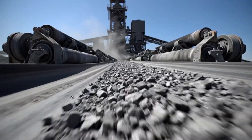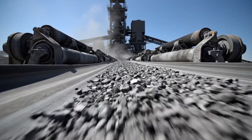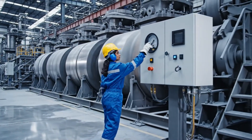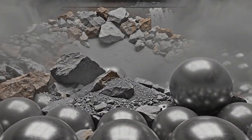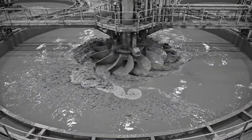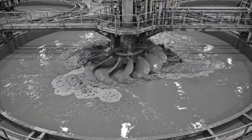Once crushed into smaller chunks, the rock travels rapidly along industrial conveyor belts toward the grinding circuit. Inside rotating steel drums, the ore is pulverized by heavy steel balls until it becomes a fine, sand-like powder ready for chemical treatment.